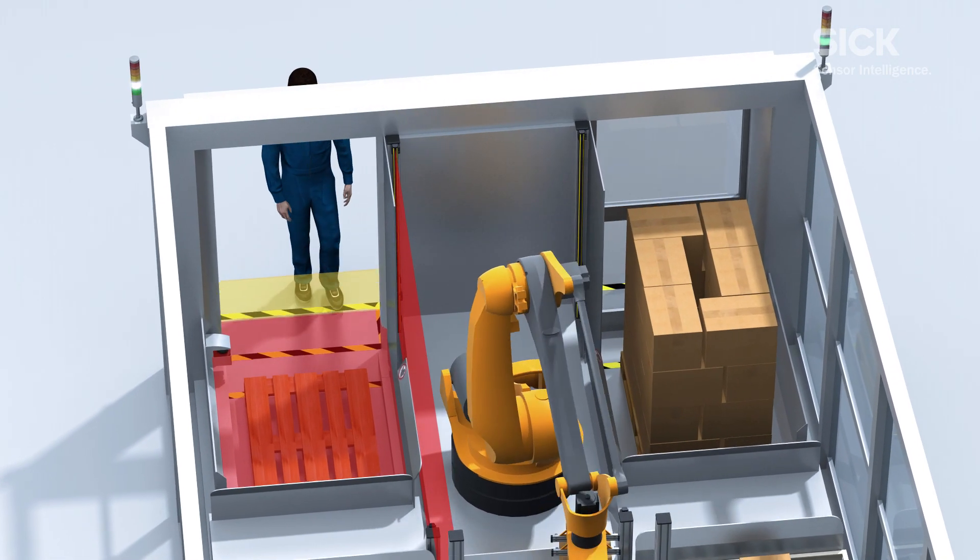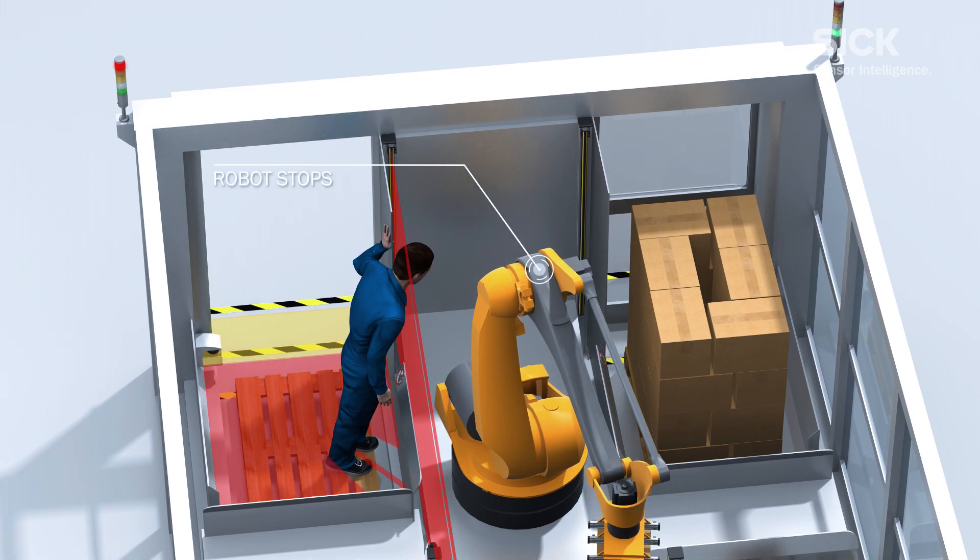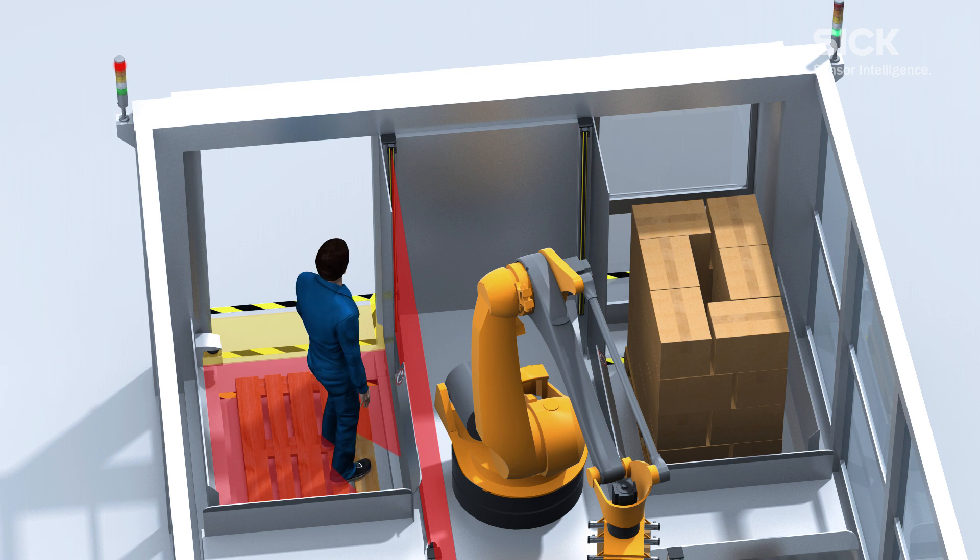And if someone gets inside the machine, the DTEK 4 core light curtain prevents any contact with the moving robot, which is stopped immediately.